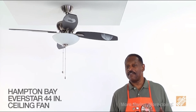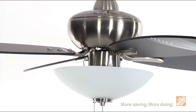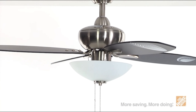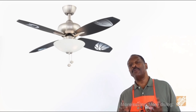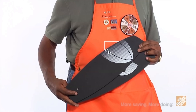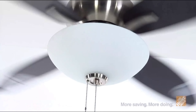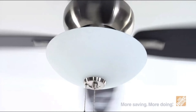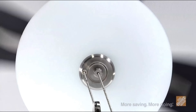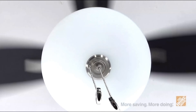Hi, Marcus with The Home Depot here. Let's check out the Everstar 44-inch ceiling fan from Hampton Bay. You're going to love this stylish, sports-themed ceiling fan designed for indoor use in a small room such as a kid's bedroom or playroom. Choose from two different styles—brushed nickel finish or traditional white—featuring four reversible black and silver sport print blades. You'll save time and money when the kids outgrow the sports theme by reversing the blades to update the room without changing out the entire ceiling fan.